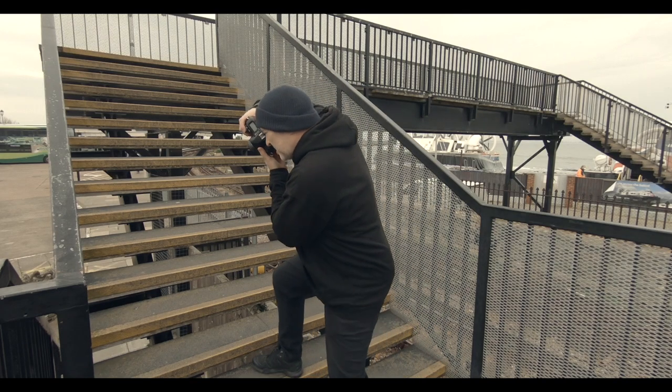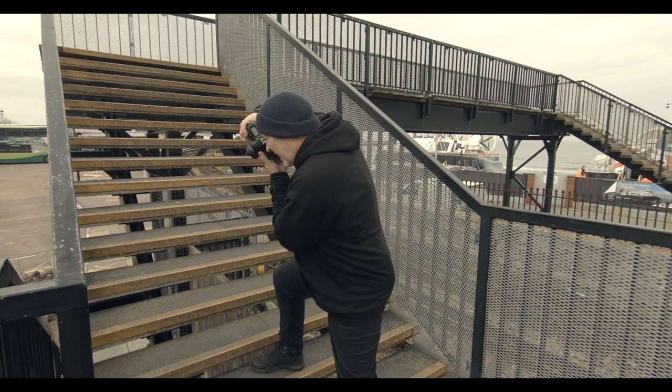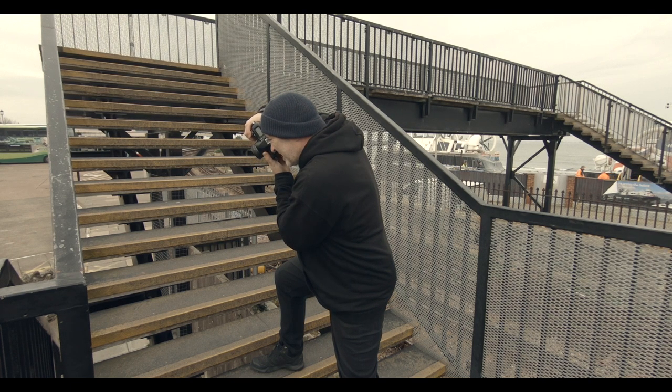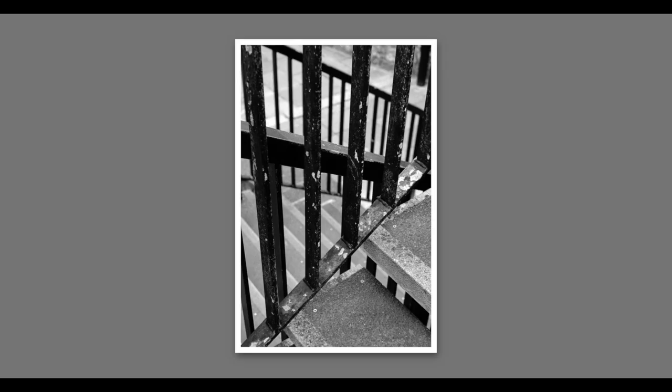Some nice compositions here. I like this — most of you know I enjoy shooting lines, verticals and that kind of thing going on in my frame. I've got a nice one here with all these stairs — I'm going to stick around here for a little bit.